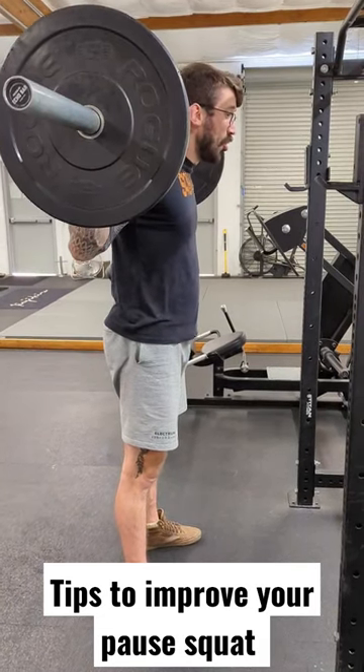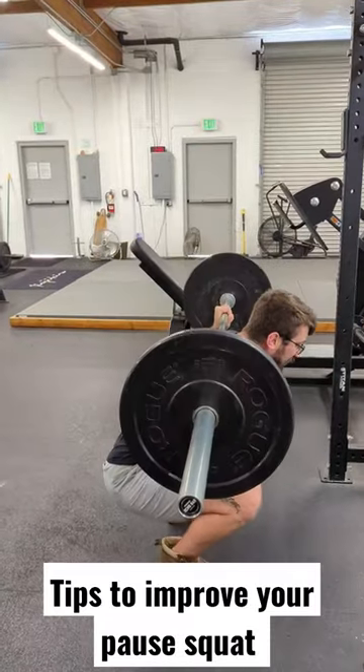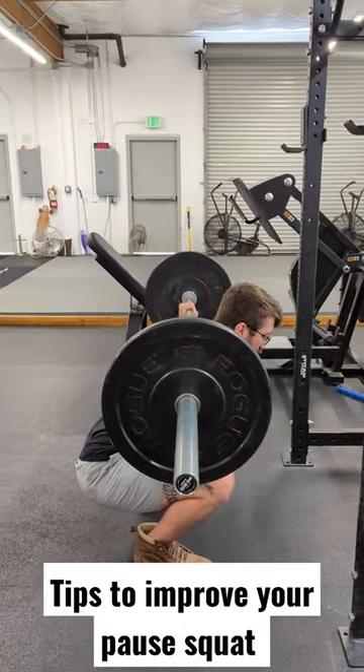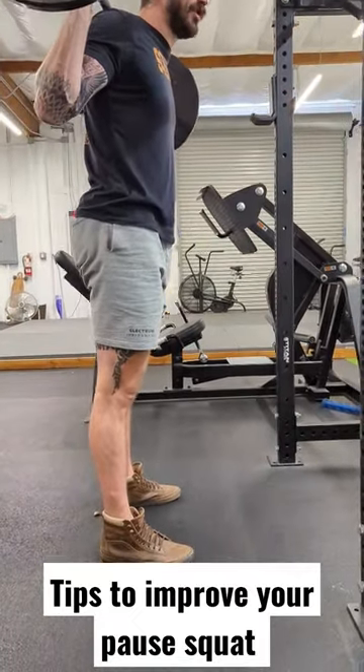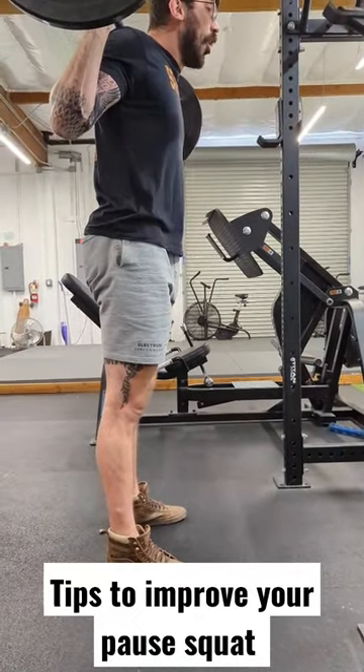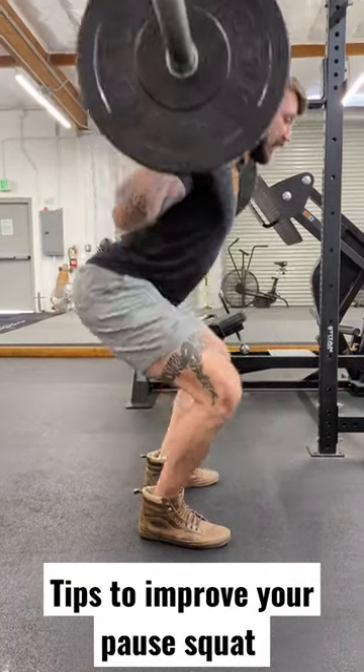So we relax our abs, deep breath in, bear down, and descend to the bottom. We go to the deepest point where we can maintain tension. You're going to hold that point for two seconds and then return back up. Brace. Hold for two seconds and up.